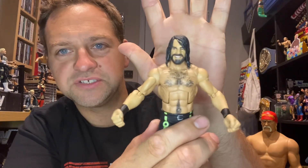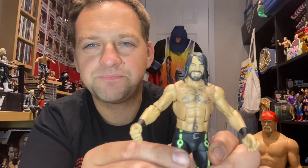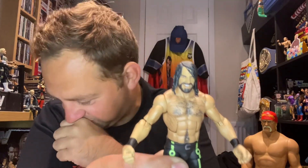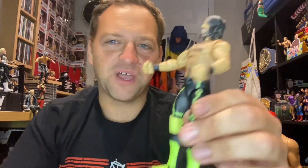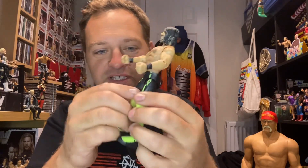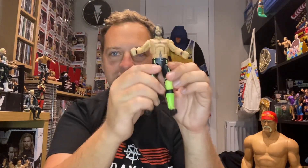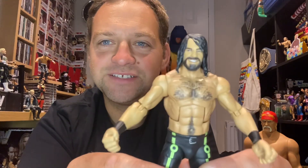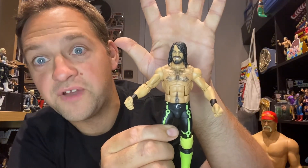Kind of looking a bit like Jesus there — old Seth Rollins. Not a bad face scan. Face scans a few years back were a little bit hit and miss, not as good as now. I love the new figures — but this one came up for only a tenner on Facebook, and I thought I've got to have that. Missed out on it years ago when it first came out, but now we've got it.